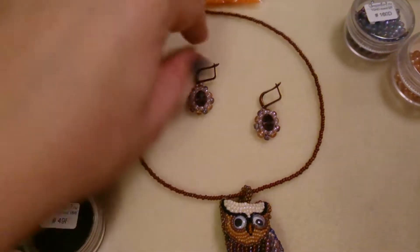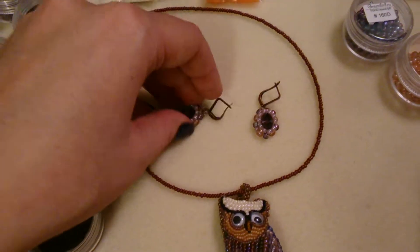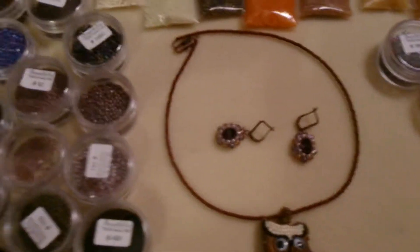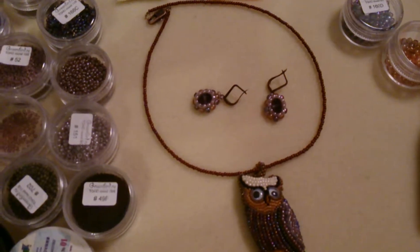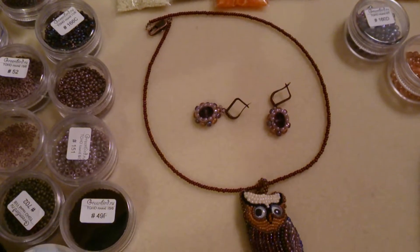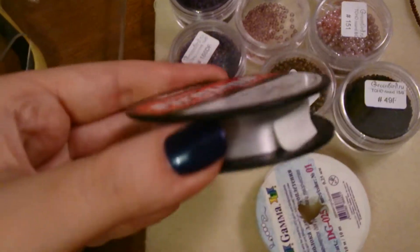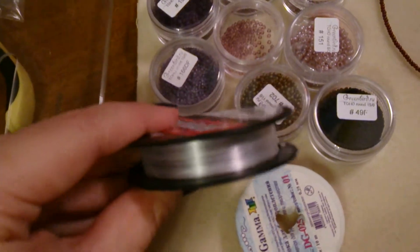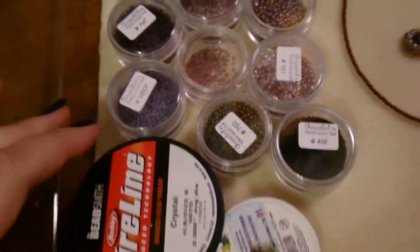What you need for this project are findings — a clasp and some hooks for the earrings. These are just copper, and they're good for me, but if you have a problem with wearing copper, then naturally you'd want some more precious metals. This is the beading thread — it's very strong but very expensive, so I try to save it.